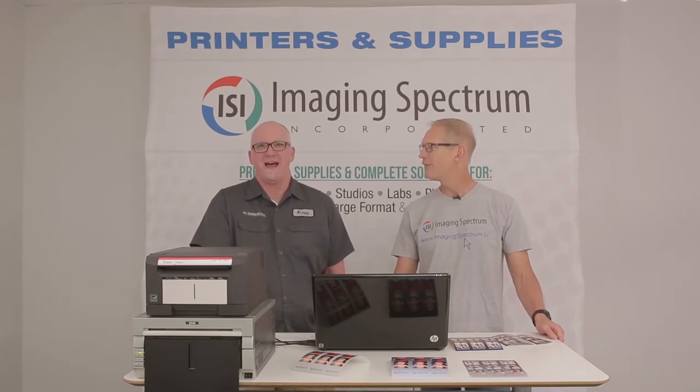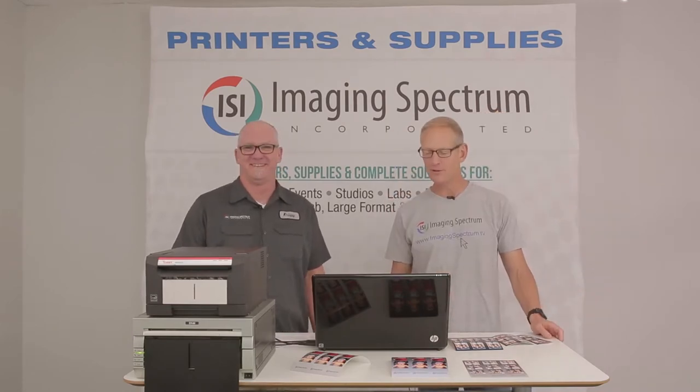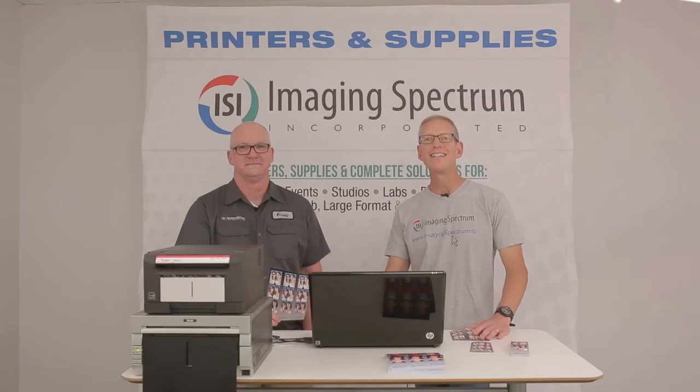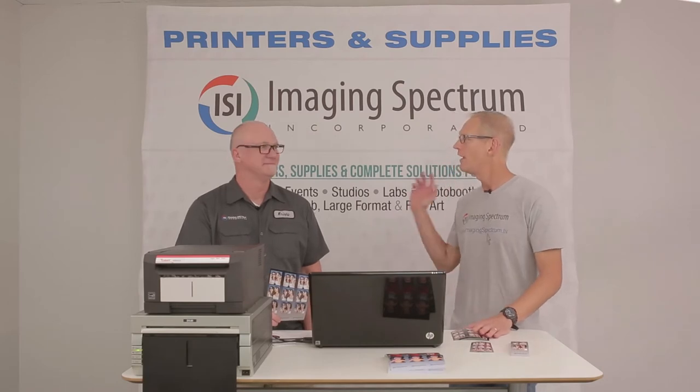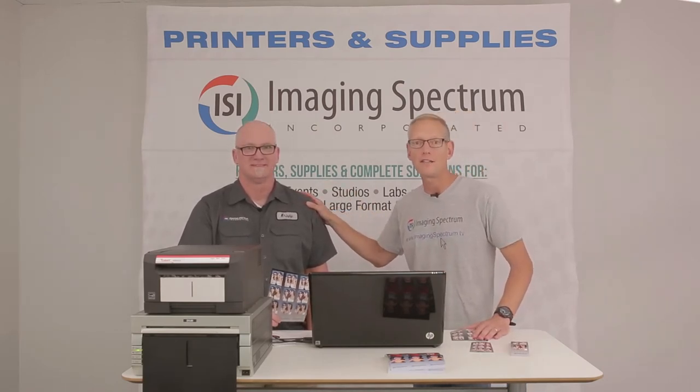Steve and I have been working together for a while. Welcome to Imaging Spectrum TV. Today I have our photo booth guru, Steve Ben with us. He's got something really exciting to share with us.